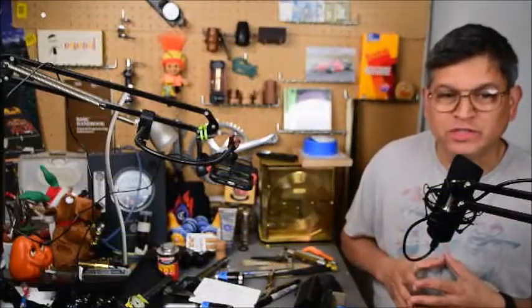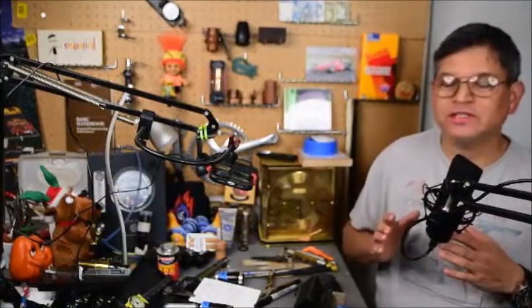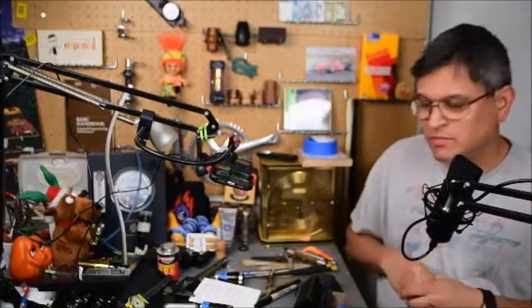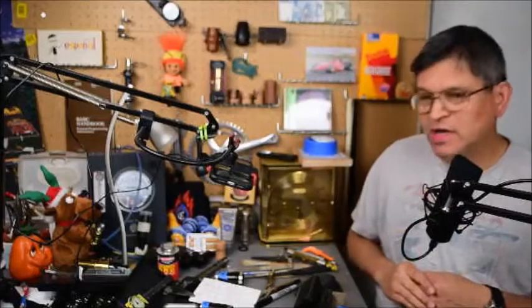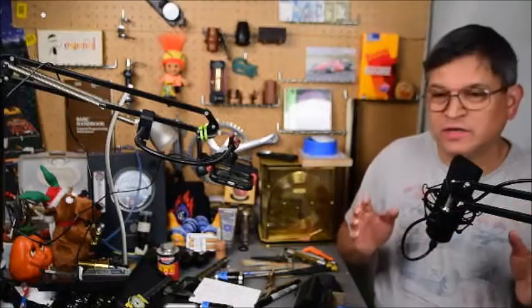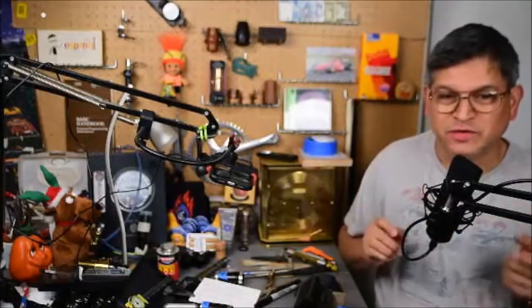Welcome back to my channel. I'm your host Stephen. Today's episode is measuring three clarinet barrels: a Buffet R13, a Buffet S1, and a Buffet RC, as we learn more about the variation differences between these three specific clarinets.